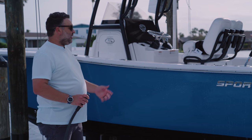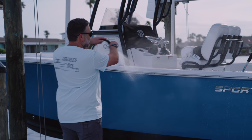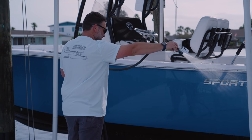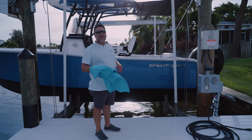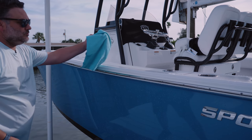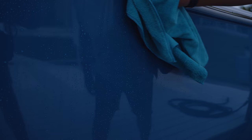So the next step is, now that we have the boat all nice and soapy, is to eliminate the soap. I'll start from the top and work my way down the hull side. The last step is getting a nice clean microfiber rag and wiping the boat down to remove all the water. This completely eliminates any salt deposits that are left over, dirt and grime — it keeps the boat looking as fresh as possible and also eliminates water spots.